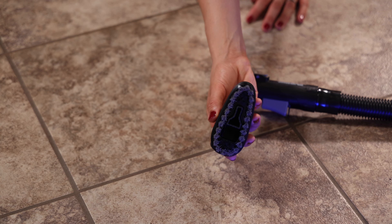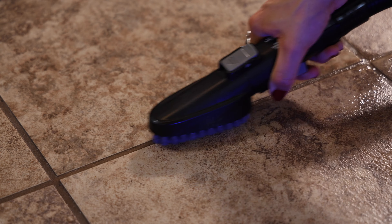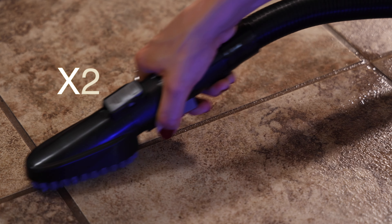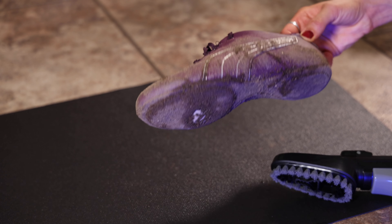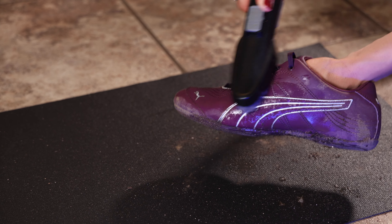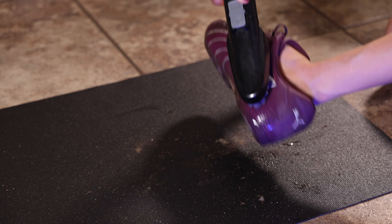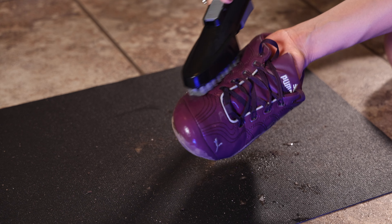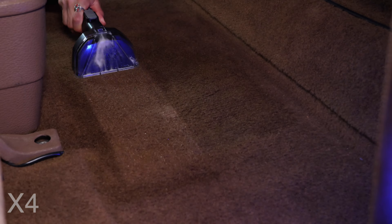Now I'm going to demonstrate the multi-surface tool on some grout with the machine set to steam only. I also dirtied up a pair of sneakers for this video, so let's see if this machine can clean up that mess. I then switched to the 5-inch tool to clean the carpet inside my husband's truck — it seems to be doing a great job.